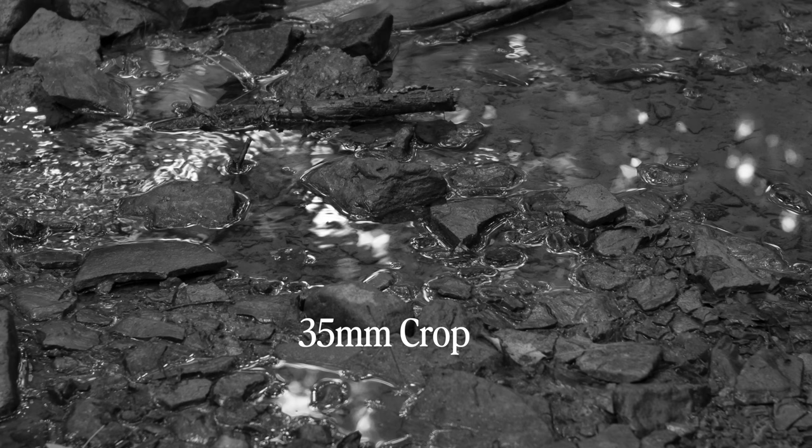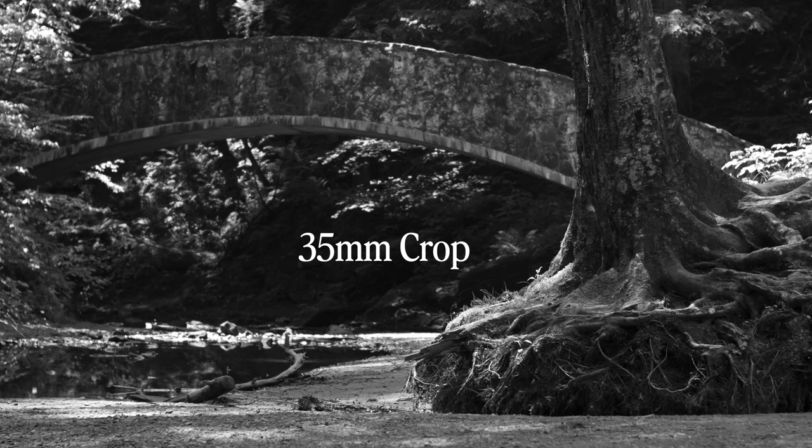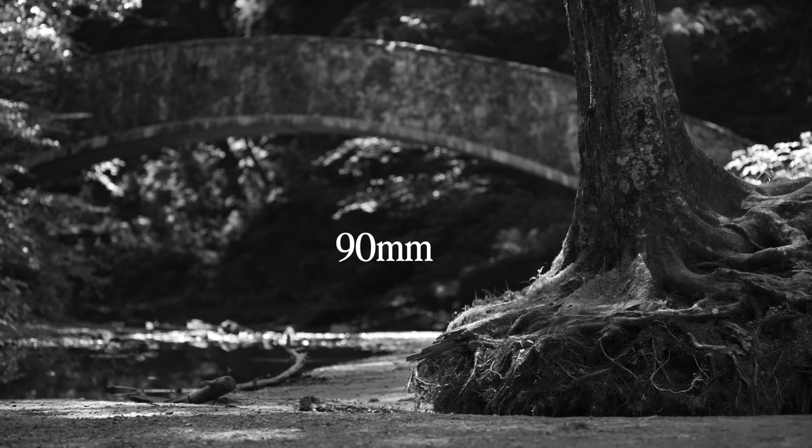I'm not here to say that you can't or shouldn't crop your images — I crop my photos anytime it serves the photo better. Use a 28mm and crop to 90, or even to 200 or 300. What I'm trying to demonstrate is that you can't just say it doesn't matter to change your lens and that cropping is the same thing. It's not the same thing, and you can't expect to get identical results. Using a different focal length and cropping in post are just going to give you different results.